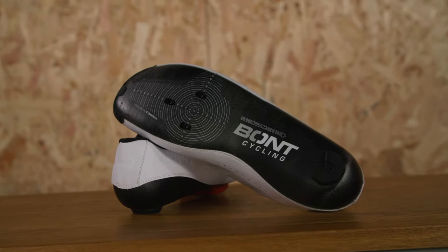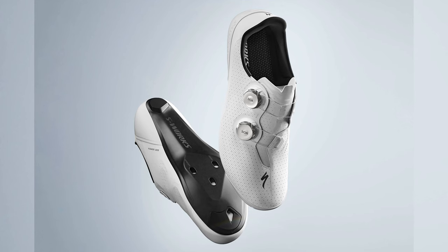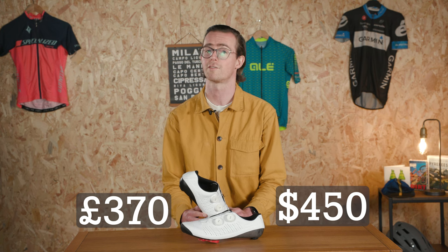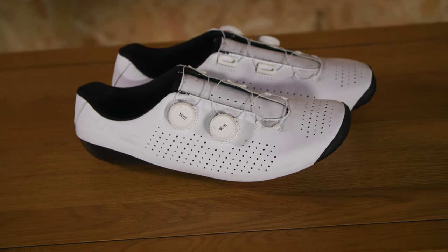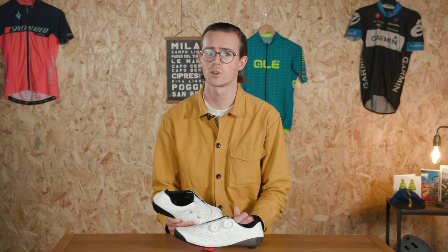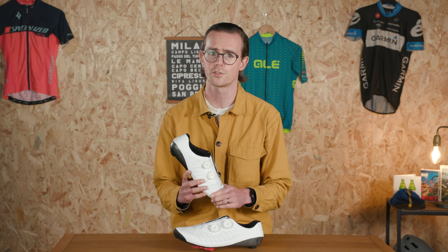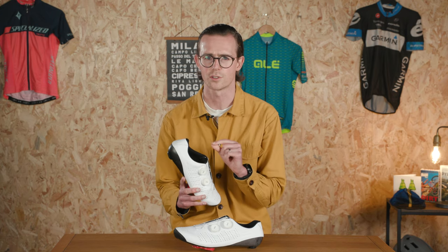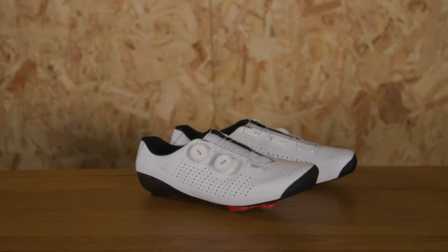There are lighter road cycling shoes available of course, but that 442g compares favourably to the Vapor's high-end competitors such as the Specialized S-Works Torch and Shimano's latest S-Fire RC903. In terms of price, these come in at just under £370 or $450. That's obviously not cheap, but it is fair to say that it's not out of step with the rest of the market. Specialized S-Works Torch shoes cost £385 or $450, while Shimano's S-Fire RC903 shoes cost £350 or $450. Unusually for such an expensive shoe, there are only two slightly uninspiring colour options available for the Vapor 2023 — all white or all black.